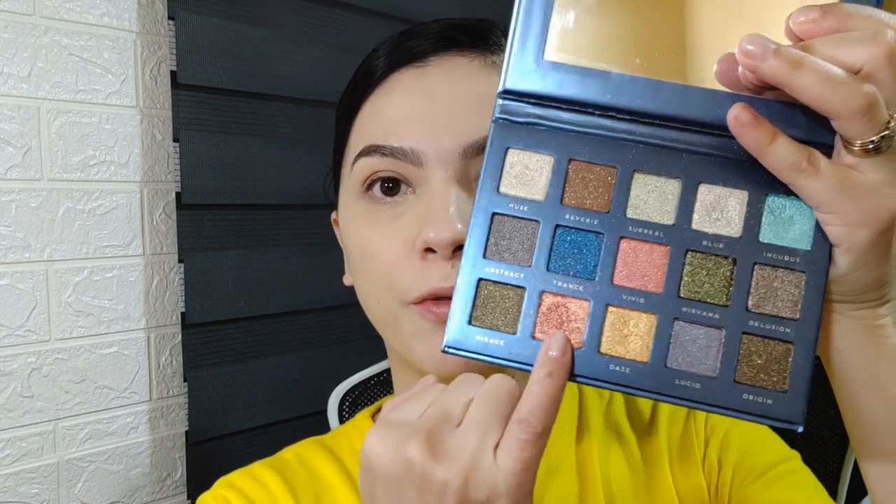Quick eyeshadow now. This is the shade I'm going to use today. I won't even use a brush — I'll just use my finger, because it has a little bit of glitter and it might fall off if I use a brush. I blend it outward on both eyes — just press and drag.